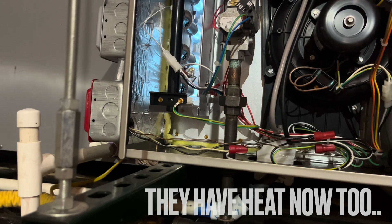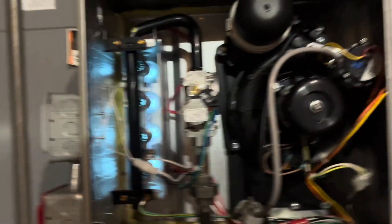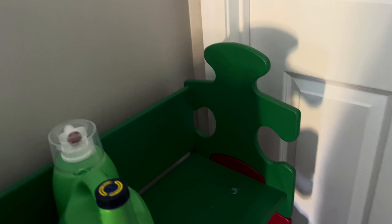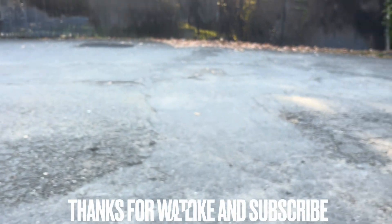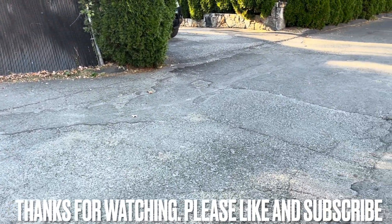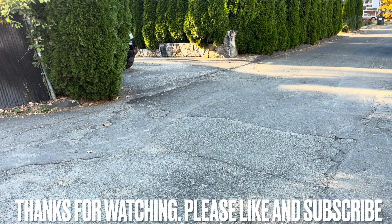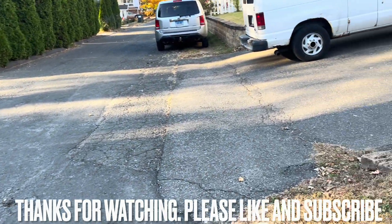Hello? Here we go. This thing's good money. What temperature do you like? 70? 70, okay. A little maintenance, a little filter change goes a long way. High pressure switch port was plugged, trap wasn't that clogged, but the filter was disgusting. Thank you guys for watching, please like and subscribe. Have a good day.